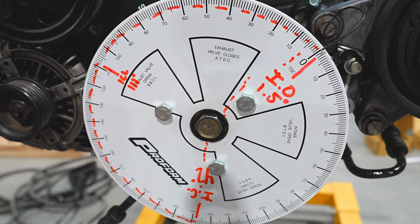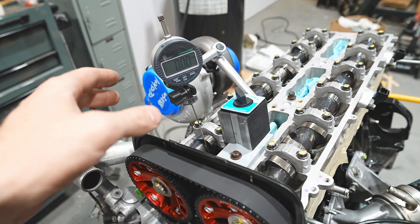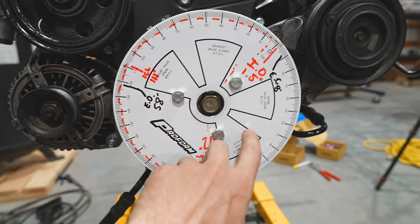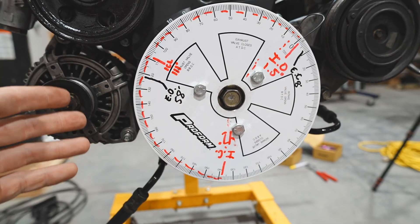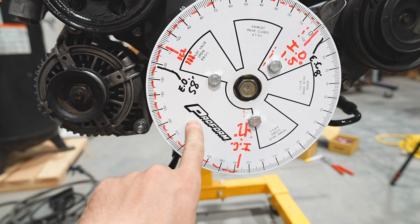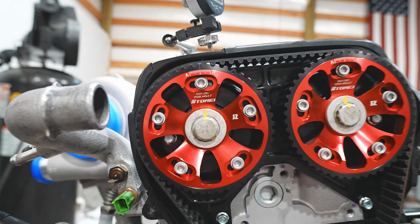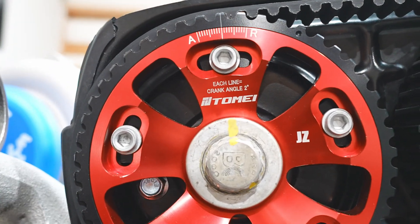Now working on the exhaust cam. I've spent more time getting the pointer and dial indicator set up than actually checking the timing, but we have it zeroed out. The opening event is at 58 degrees and the closing event is at 8 degrees. The cam card wants 50 degrees and 2 degrees after top dead center, so we're about 8 to 10 degrees out. This is happening early - it wants 50 and we're at 58 - so the cam is currently too advanced. We'll loosen up the cam gear locking nuts and turn counterclockwise. Each little line on the gear is two degrees at the crank.